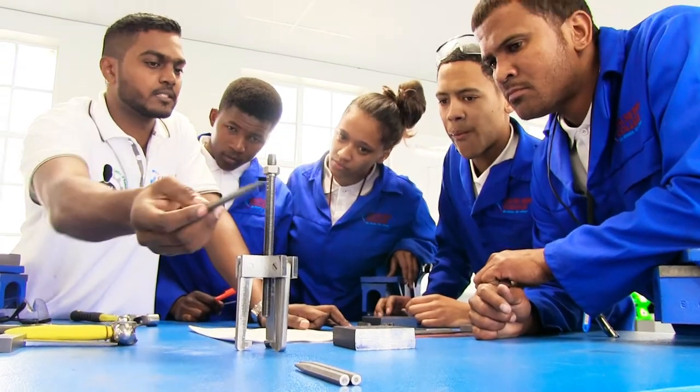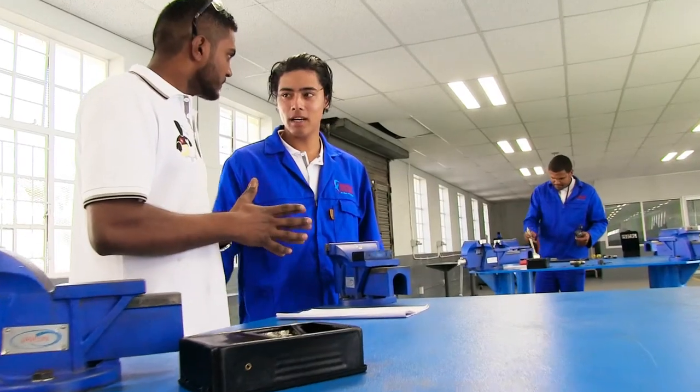Employers — when we go out, we interact with them and they see the progress of what happens at the college. When we do a visit, we explain to them, and they are much happier with how the training is taking place now. With regards to the learners, they show a lot of initiative and there's a lot of input and interaction with them.